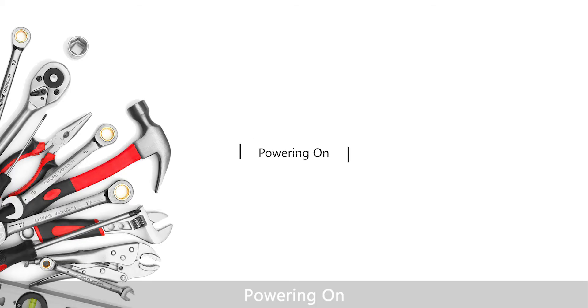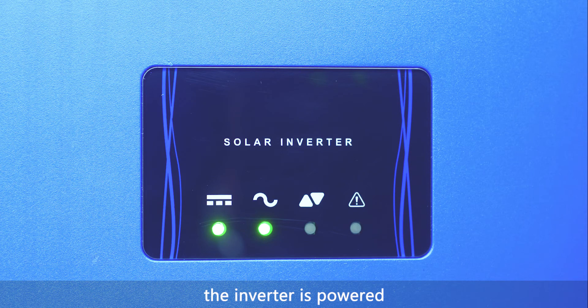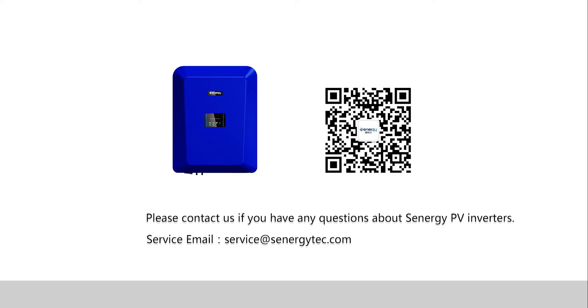For powering on, turn on the DC switch. The inverter is powered on and the light on the LED display screen turns green. Please contact us if you have any questions about Synergy PV inverters.